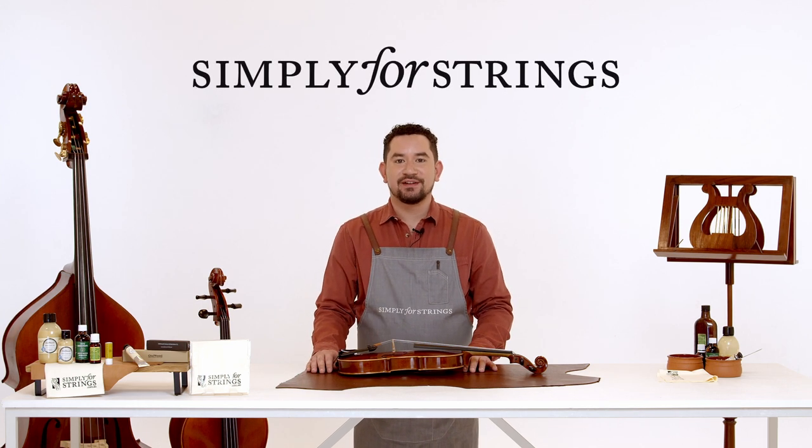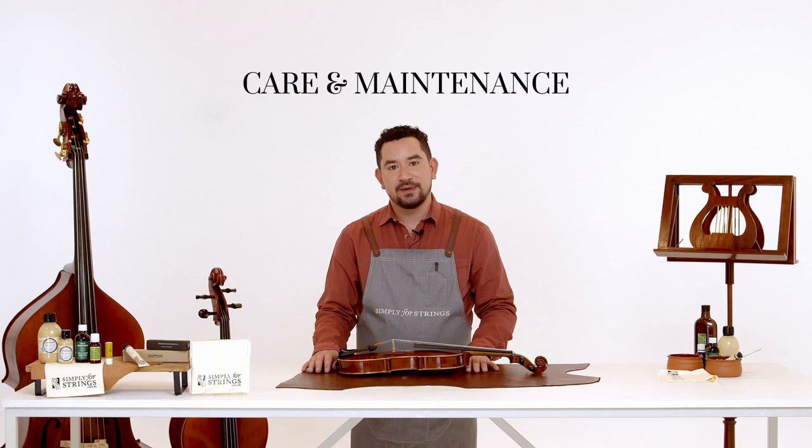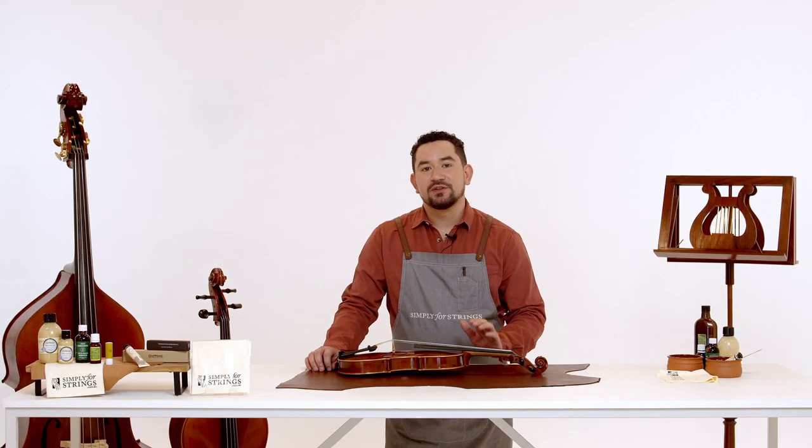Hi, I'm Shannon from Simply for Strings. I'm a luthier and multi-instrumentalist who has over a decade of experience performing and teaching. Today I'll be showing you a comprehensive method and way to look after your instrument at home.